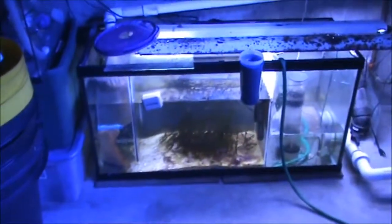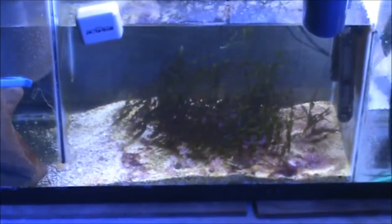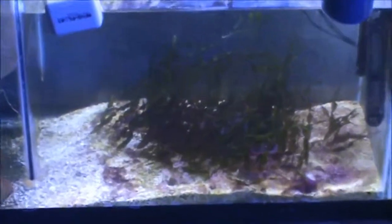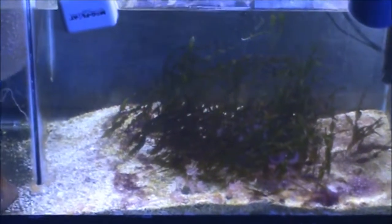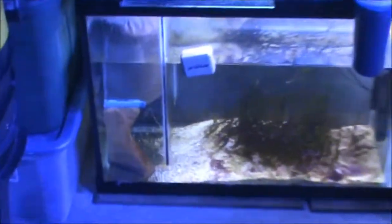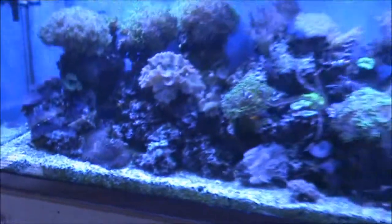All of these run off a sump — it's a 90 gallon sump. Got some corals and some seaweed in here. I can't remember what that type is called. You get carbon in your bag and a protein skimmer in here, and it all gets pumped out of these tanks.